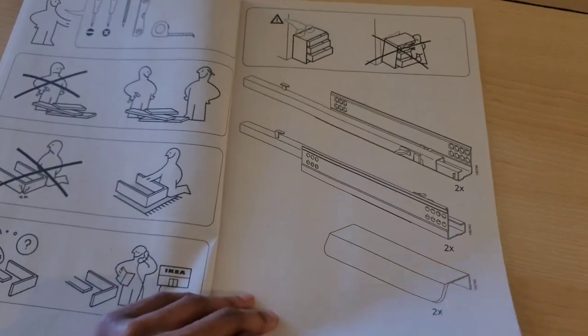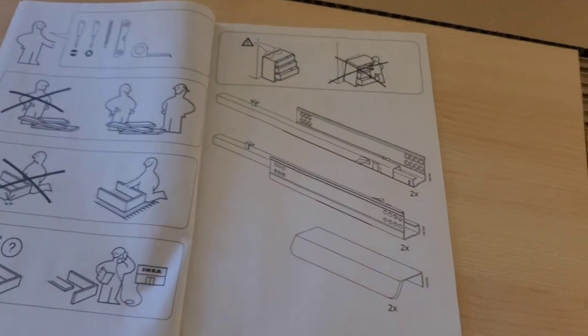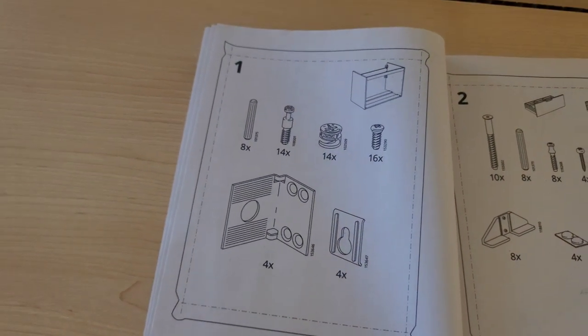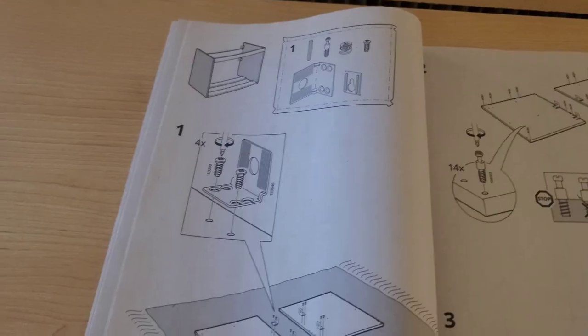Here are the supplies and materials that it comes with. These are just little extensions that go onto the drawer and the handles for the door. There are two bags that come in the package — bag one and bag two. They are clearly marked; you'll find them when you open the box.